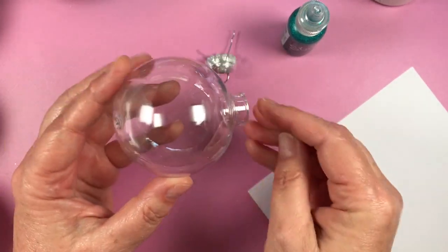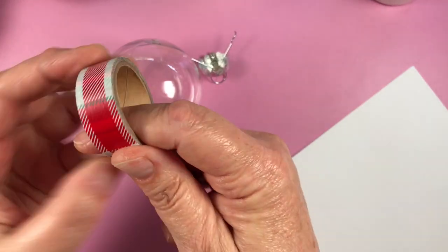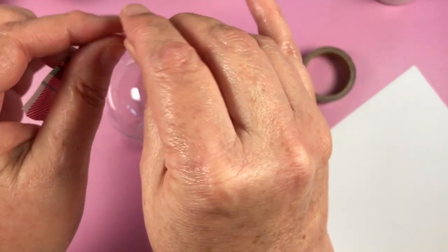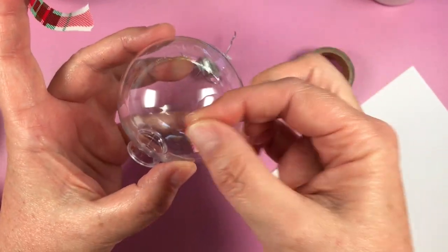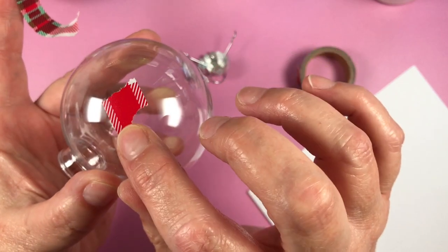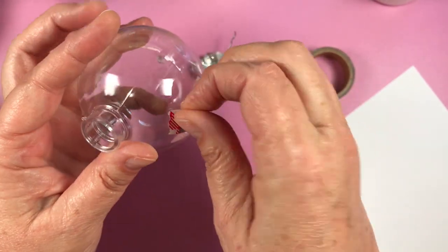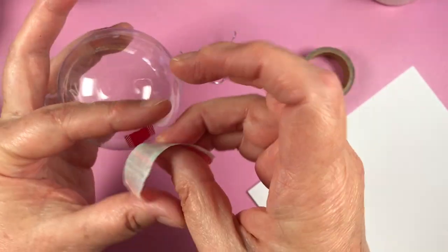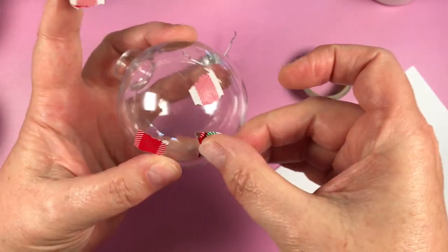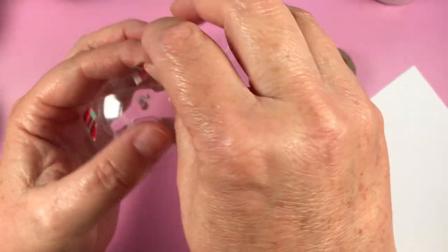I'm going to take the top off — I prefer to do it this way — then get straight in and add washi. I'm using gorgeous tartan washi, which isn't technically a Christmas washi, but it's probably my favourite to use at Christmas time. I'm just going to break a little piece off and put it on the bauble. I prefer little pieces because they stick nice and flat; long pieces won't stick as flat because of the bauble's curve.